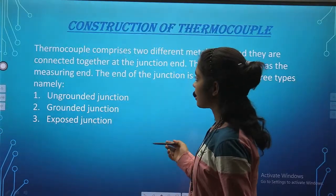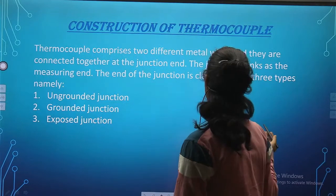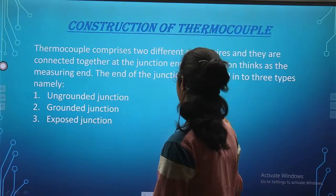Construction. The thermocouple comprises two different metal wires and they are connected together at a junction end.